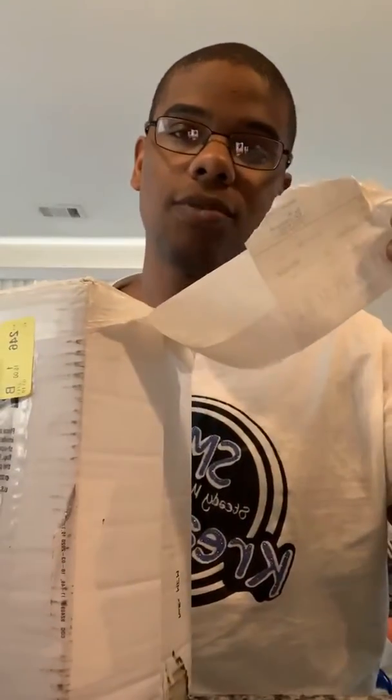So when you place your order, the shoe gets made and this is how it comes — a nice secure box, nothing can get in or out. I started taking off the tape a little bit but I had to stop myself because I needed to do this video right, keep it real.